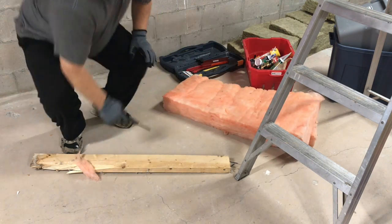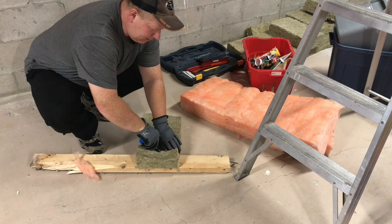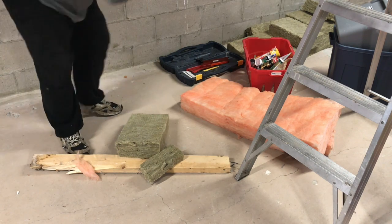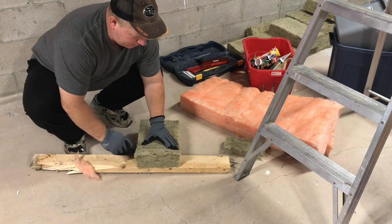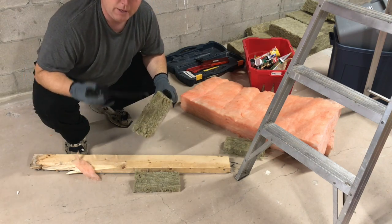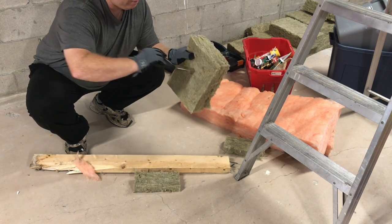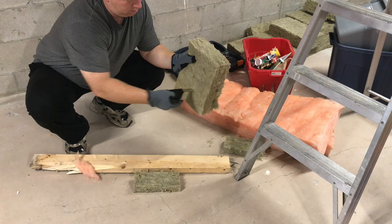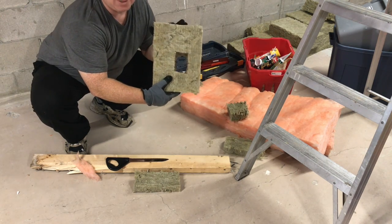Roxul — can you cut it with a regular knife? I think you can. That seems to work just fine. But they include the bread knife, and you just cut it like this. That works really nicely too. The nice thing about using the bread knife is, if you wanted to cut out an electrical box, you couldn't do that with fiberglass pink — that's pretty cool.